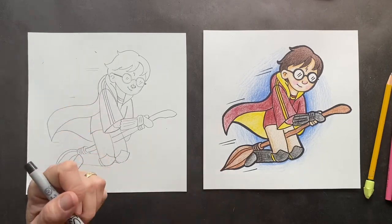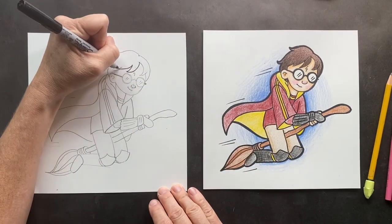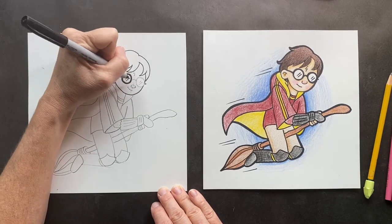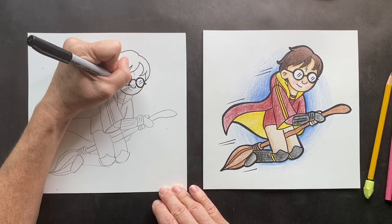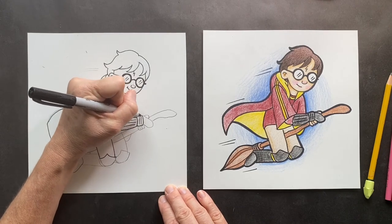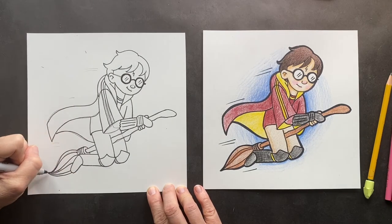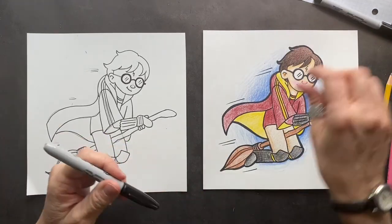I used a baby Sharpie just because I think it's gonna look better. Let's get the Sharpie — that's a brand new Sharpie. Now I'm going to double Sharpie around the outside.